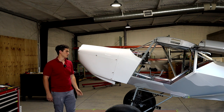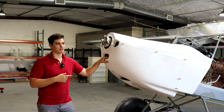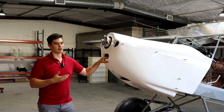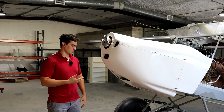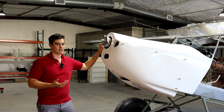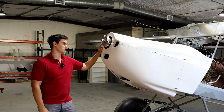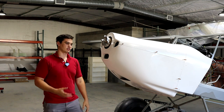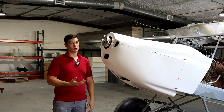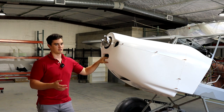This is the Kitfox Model 7 cowling that Kitfox has been making for years. It's an old mold, you see it on a lot of planes, and I figured no need to reinvent the wheel. It was originally designed around the Rotax 912 ULS or maybe UL, but it works with the 915 and a lot of other engines that people are putting in.